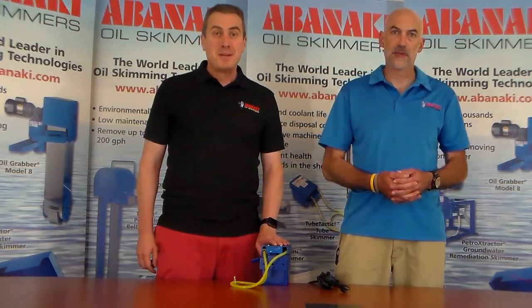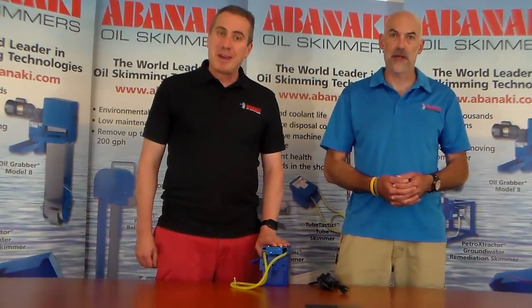Okay, that's it for today. My name is Tom, my name is Chris, and we are Skimmerman.